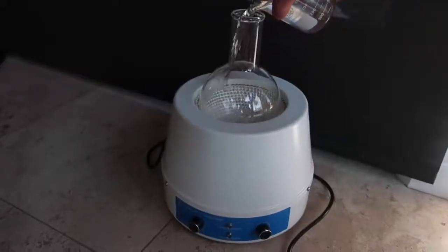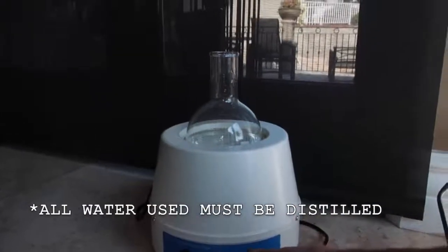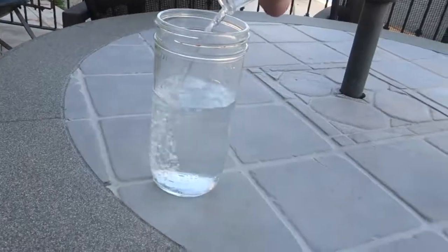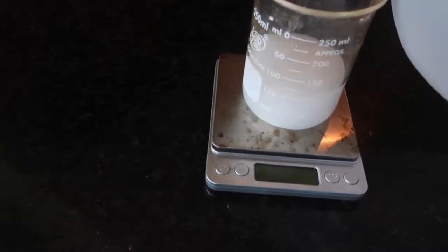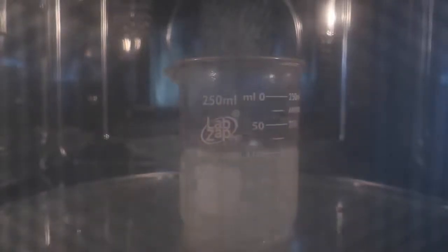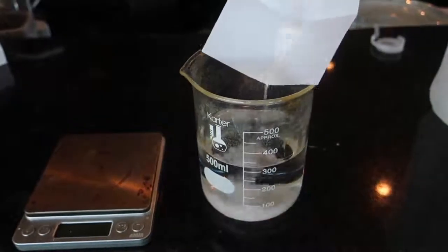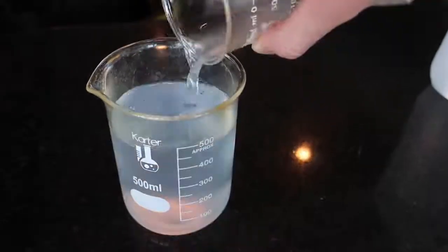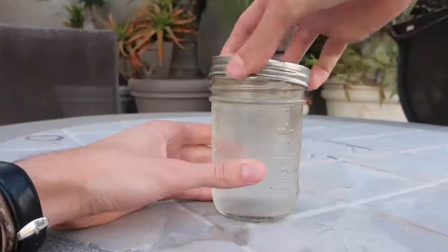For the Briggs-Rauscher reaction, I need to make three different solutions. For the first solution, I mixed together 500 milliliters of water with 22 grams of potassium iodate and 2.3 milliliters of 98% sulfuric acid, stirred it with a magnetic stirrer, poured it into a jar, and capped it off. For the second solution, in a separate beaker, I added 175 milliliters of water to 0.2 grams of cornstarch, mixed it thoroughly, and boiled it in the microwave to make sure all the starch was dissolved. In yet another beaker, I mixed together 325 milliliters of water with 1.7 grams of manganese sulfate and 7.8 grams of malonic acid. Once everything had dissolved, I added the cornstarch solution to it, filtered it through a coffee filter several times to remove any excess cornstarch, and capped it off.